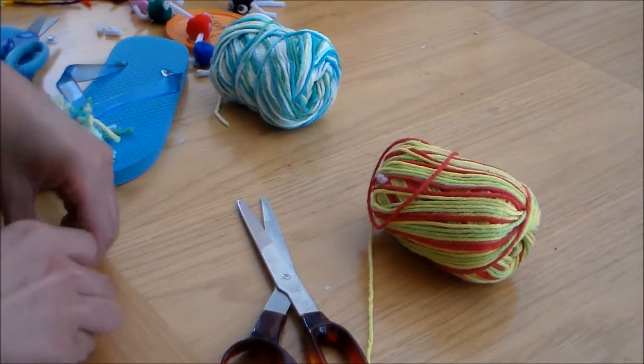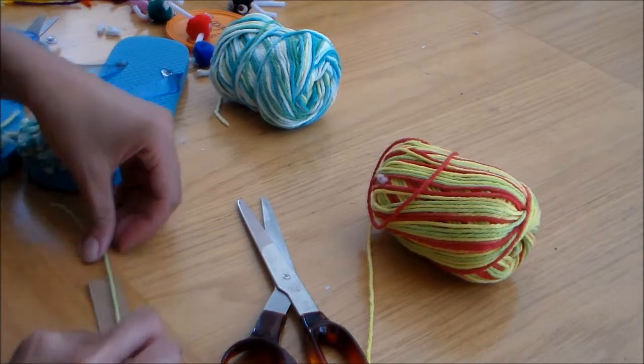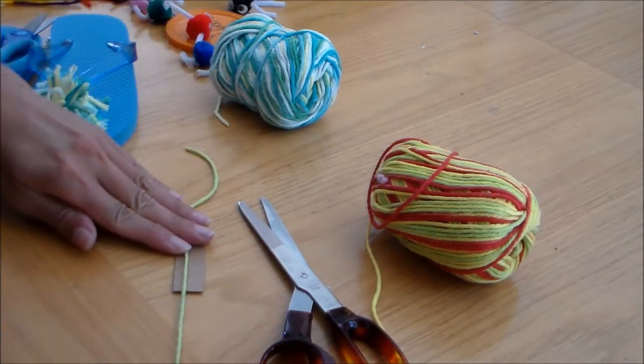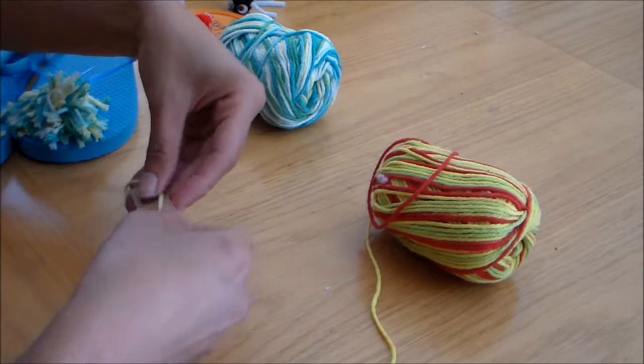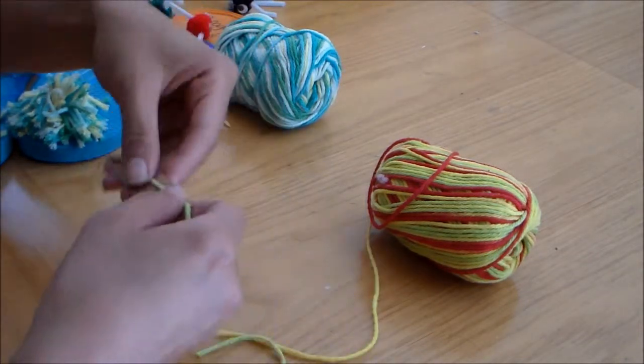And you can secure this yarn — you'll be laying the yarn on top of your cardboard. So about 12 inches of yarn; I'm just going to eyeball it. If you want, you can tape this to secure it while you wrap around the other yarn, but I'm just going to hold it.